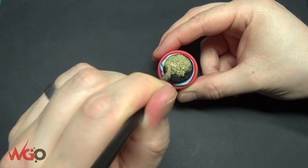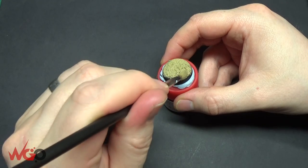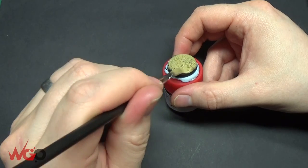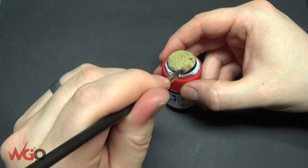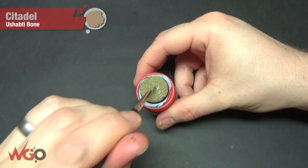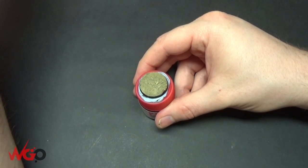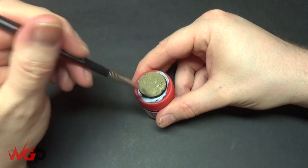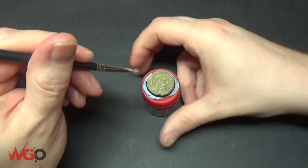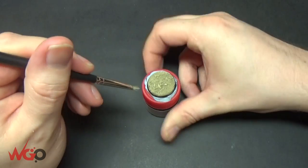We're adding Shabti Bone now. I'm going to dry brush this onto the top of the base, just over all the raised areas, picking out all of the stones and all the bits that are jutting out. Make sure you wipe off the majority of the paint — use some kitchen towel or the back of your hand.